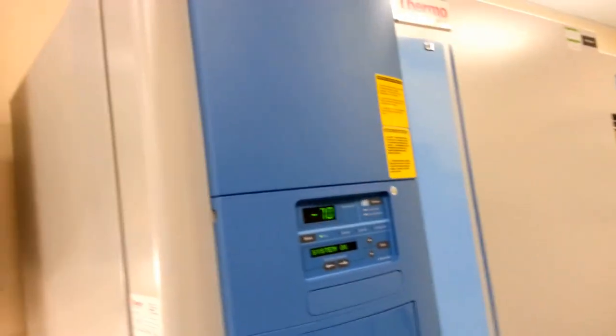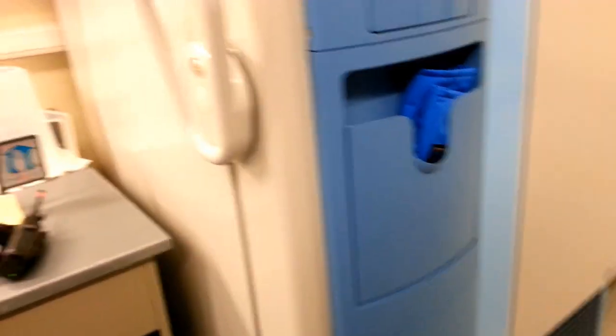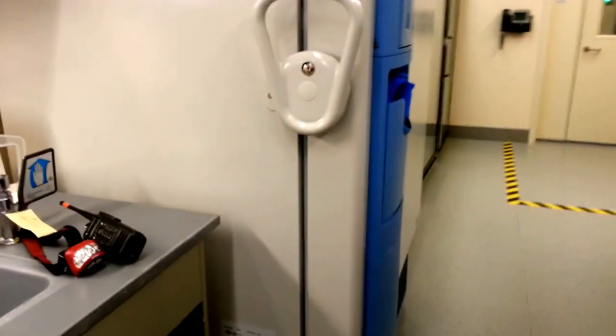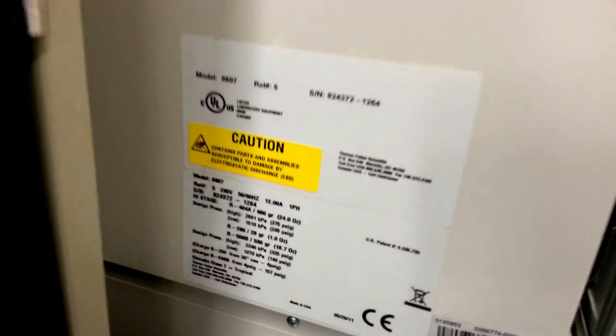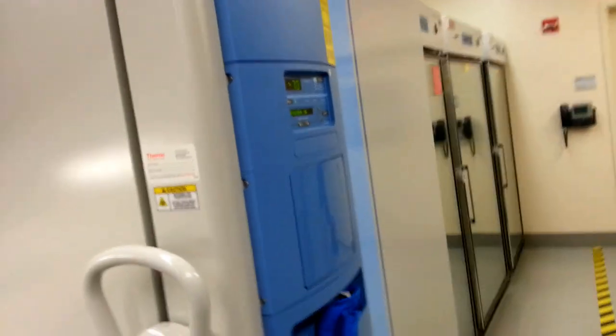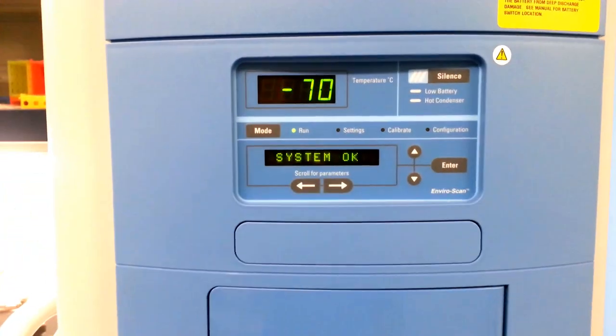All right, this is Eagle Mechanical, or Eagle Tech, or whatever we want to call ourselves. We're going to have a freezer here — minus 80. This might be a 32 cubic foot — basically minus 70 Celsius.